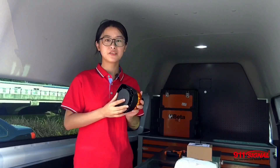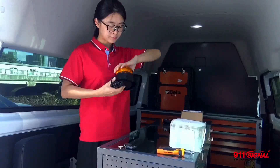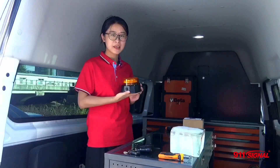Inside we have three UN38.3 certified lithium batteries which are rechargeable. We also include a cigarette plug. Through this hole at the back you can charge the product in your vehicle, but remember it's 12V only. Or you can use a universal power adapter to charge it at home whenever you want. A 4 hour charge allows for 8 hours of use.